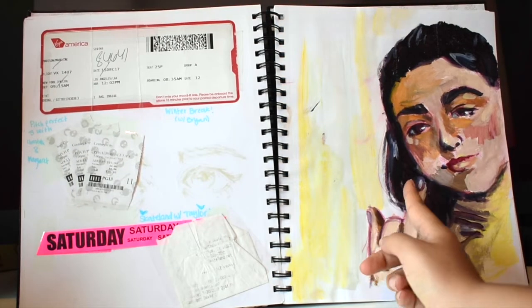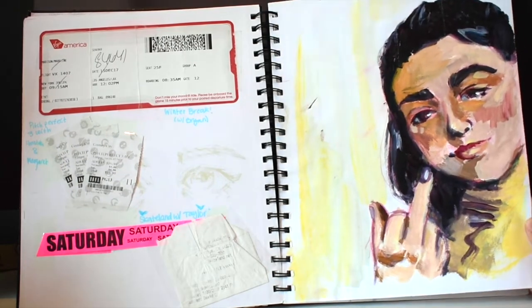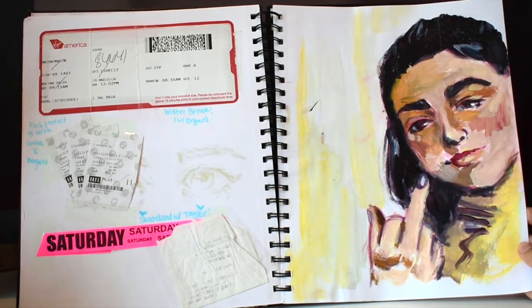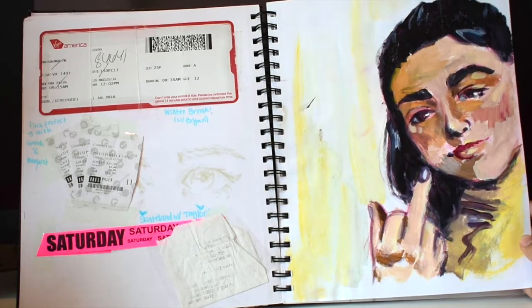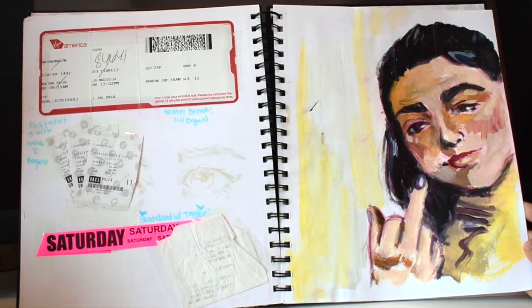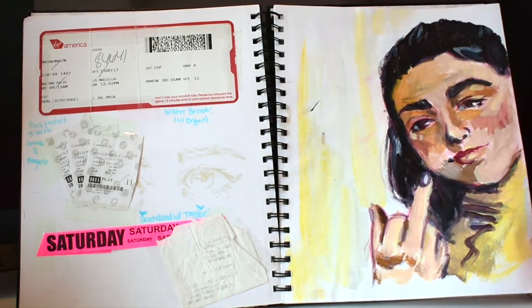This was a self-portrait I did because we had an assignment where we had to draw portraits of people we love. I did my friend Taylor, but one of the kids in my class forgot to do it, so I did a quick self-portrait and he turned it in as someone he loved. It was really funny.